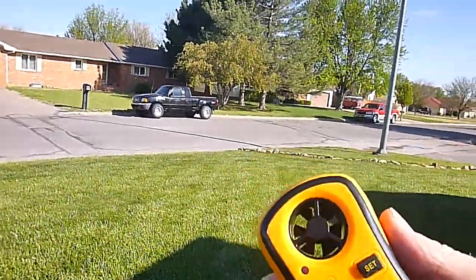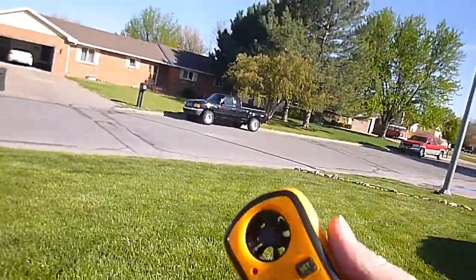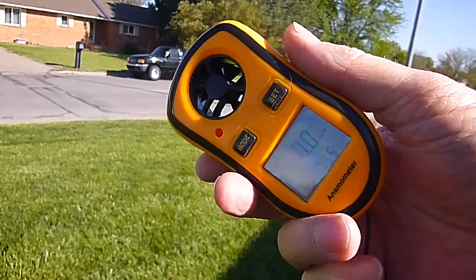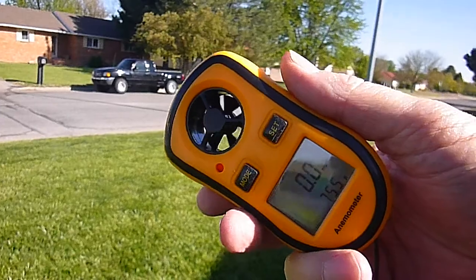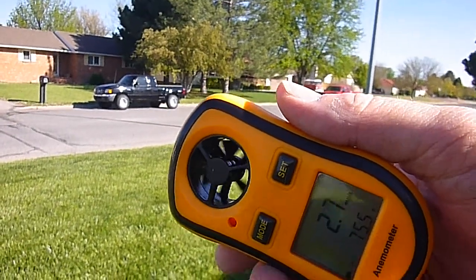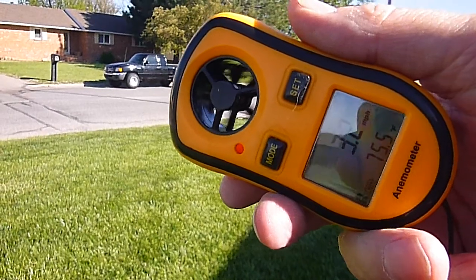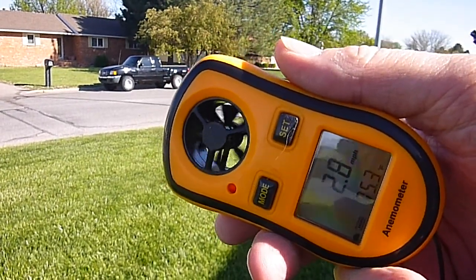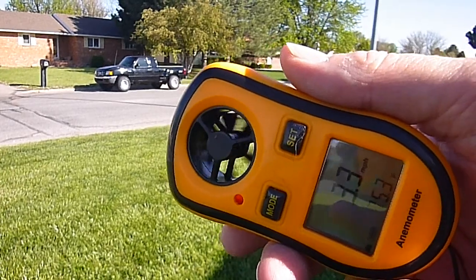We're taking a look at a little wind meter. I bought this thing on eBay. Most of these — the Kestrels — run about 85 dollars, and I got this one for 15 bucks with free shipping. So it's got some cheap little — well, it is a cheap little Chinese thing.